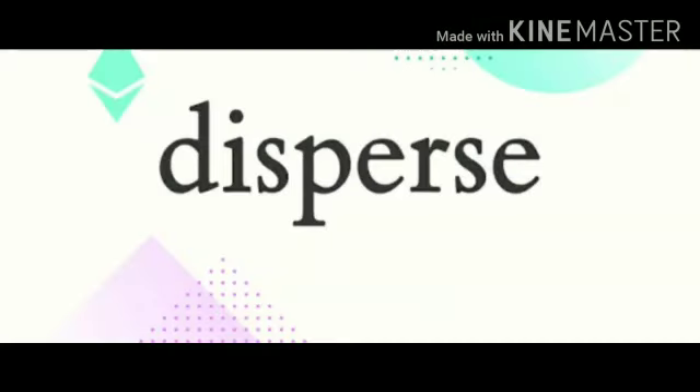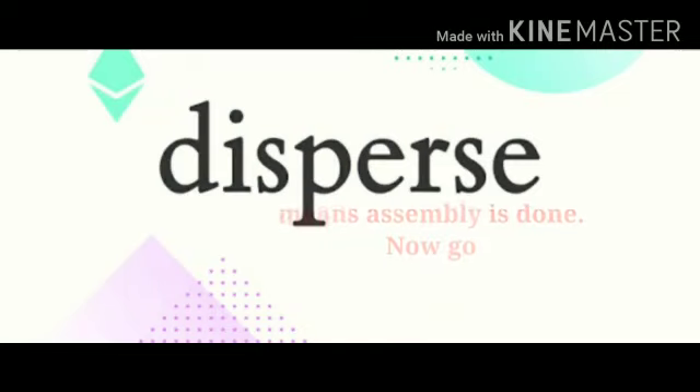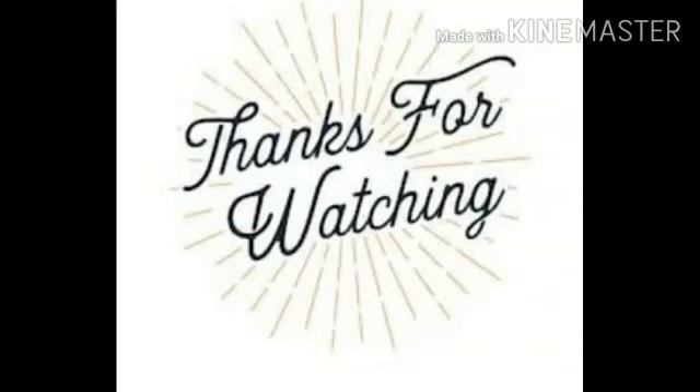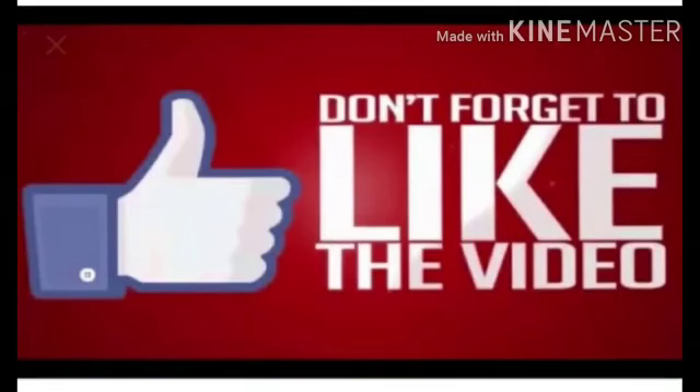Disperse is the command used here, which means assembly is done and students can go. Don't shamble is the instruction — means pairanu kadis ke naa chalou. Thank you all, and don't forget to like, share and subscribe. Have a nice day.